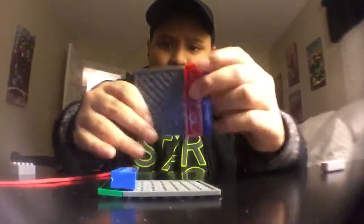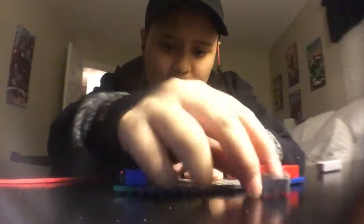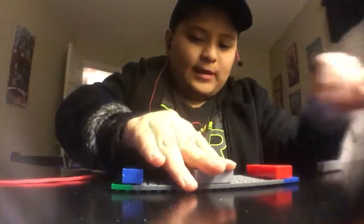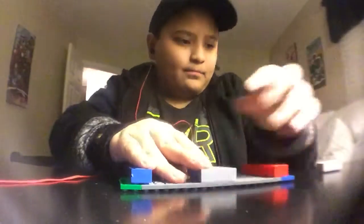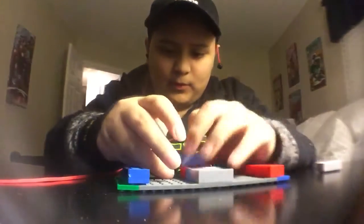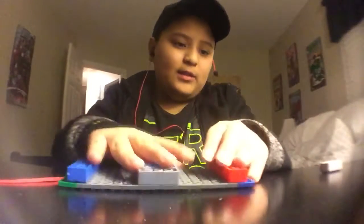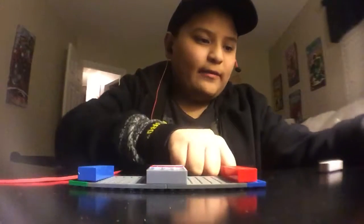So it's black like that — boom. There you go, it should look like that once it's all done. Just combined everything.